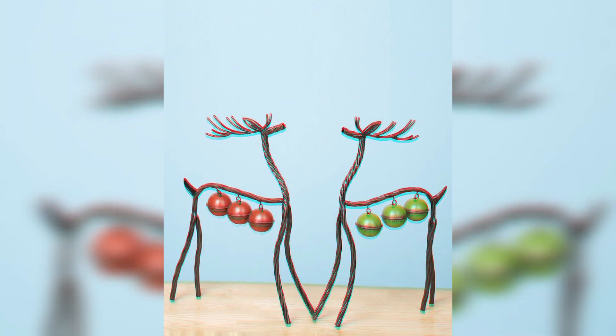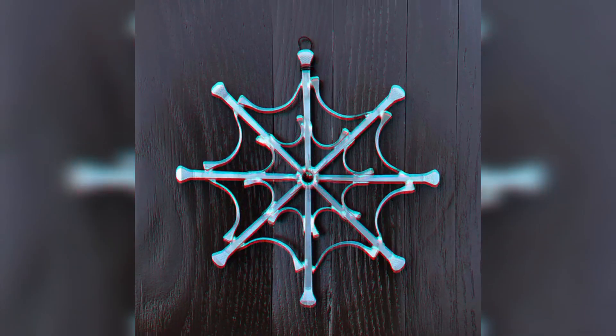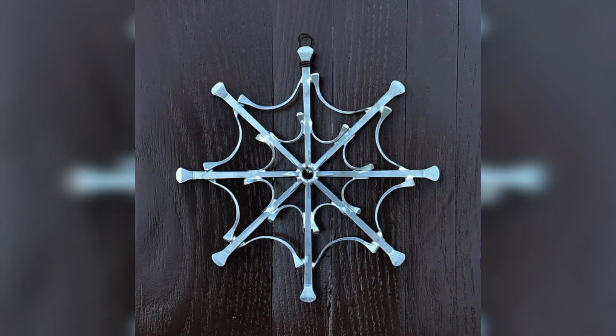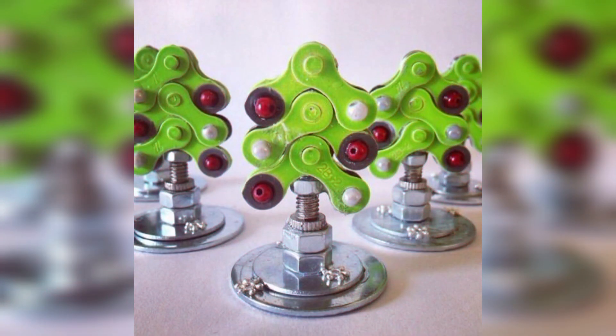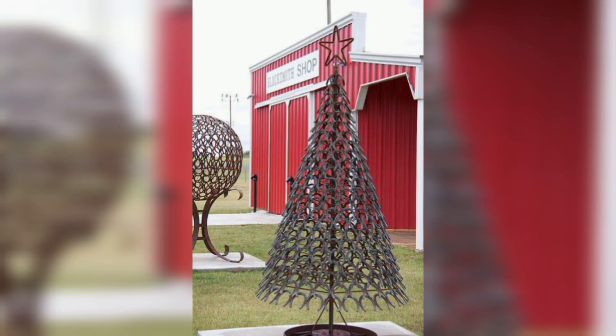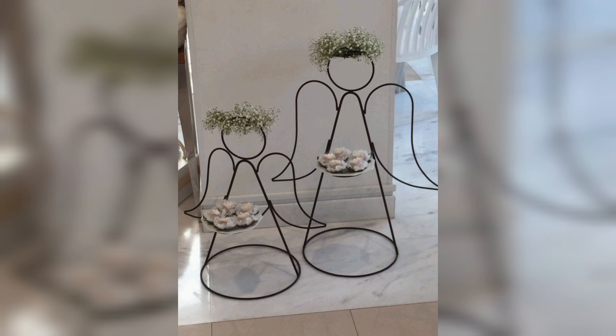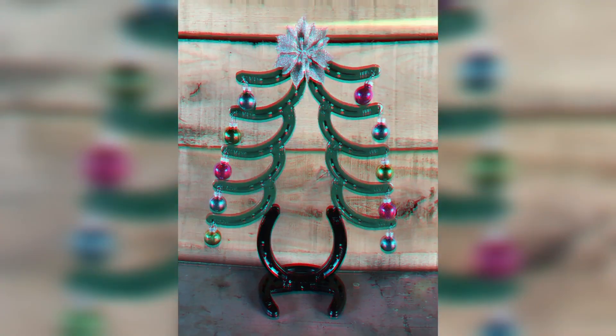You can also add white paint to create a snowy effect and gold accents for a festive touch. Attach the metal tree to a wooden base or stand using screws and nuts to ensure stability. Then wrap string lights around your metal tree, securing them in place. Hang ornaments, baubles, and garlands to give your tree a festive and personalized touch.